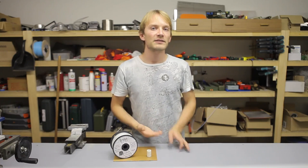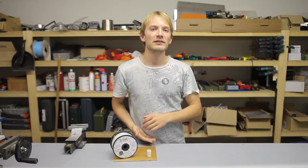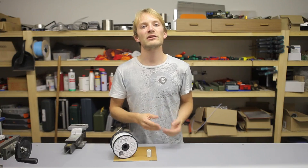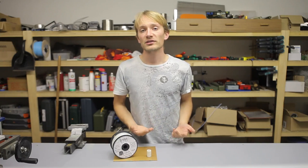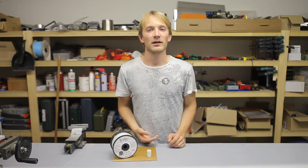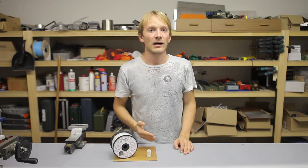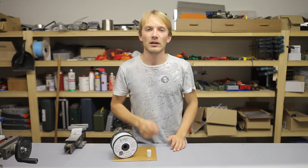And that is basically it. Nylon is relatively easy to print, but you might need to experiment with layer thicknesses, temperature and speeds to get the best results. Personally, I simply used my ABS profile, slowed it down a bit and was pretty happy with it. Just remember to keep your nylon dry — that is key to getting reliable prints.